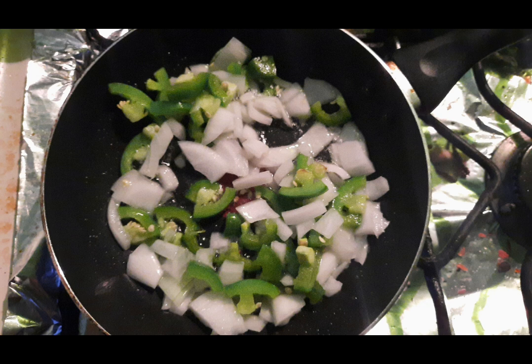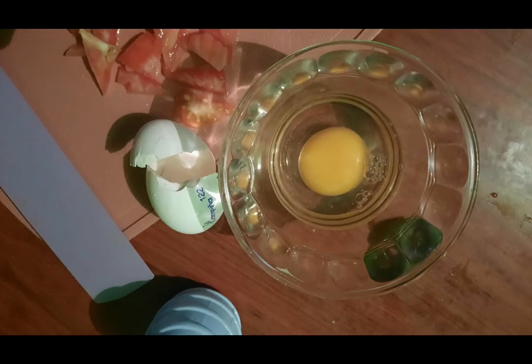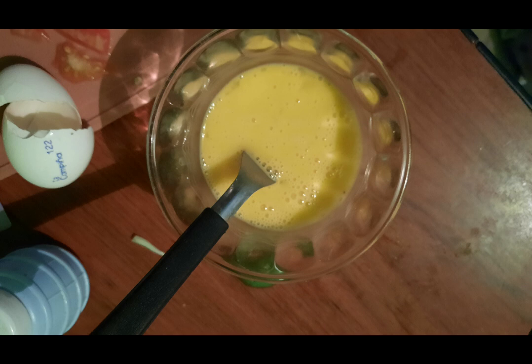Then cut the tomato into small pieces. Before adding it to the pan, we will break the two eggs and put them in the container, and stir evenly until the eggs and the yolks are mixed.